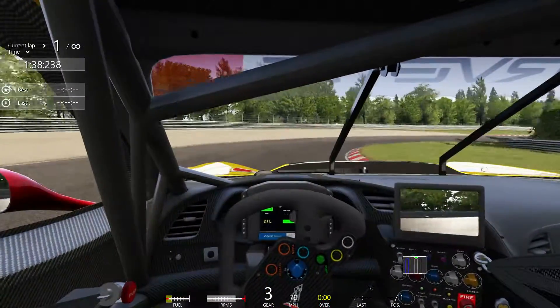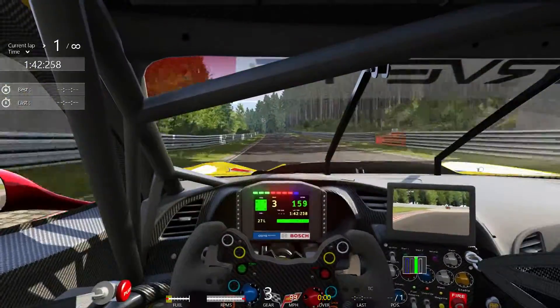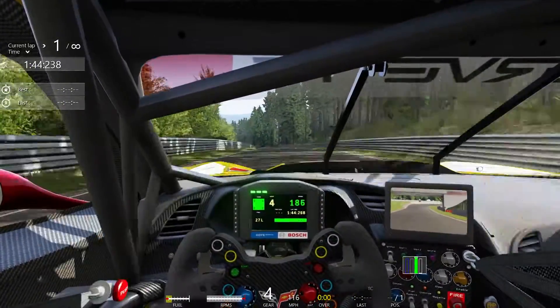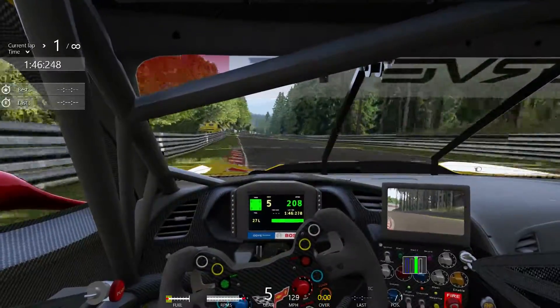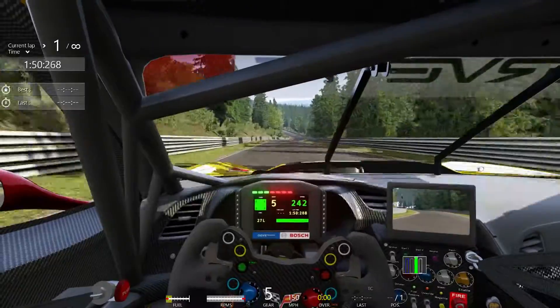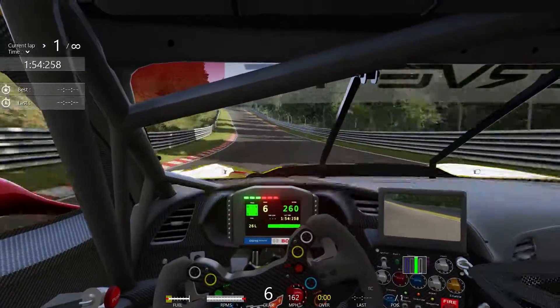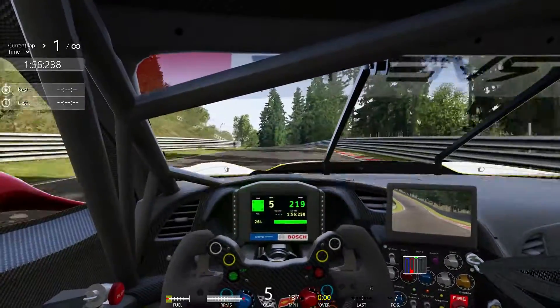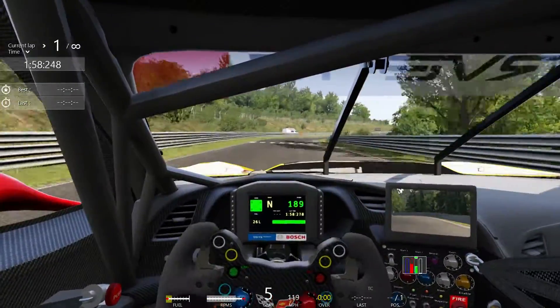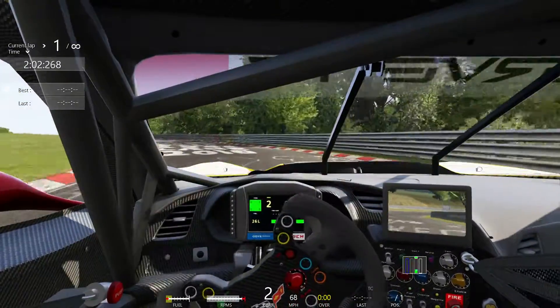It stays very flat on the track, especially the way that I have it set up right now. You can see me skipping a little bit through there — it doesn't have unlimited traction, but it's very predictable. It stays flat. The weight transfer and the center of gravity stay low and center. Ease off a little bit here, slide a little bit through that corner — down, fourth, clickety-click, down to third gear.